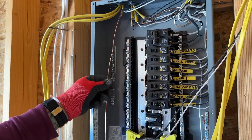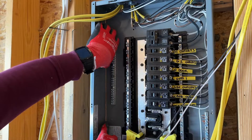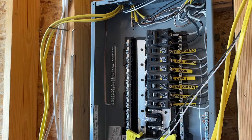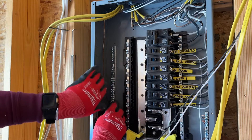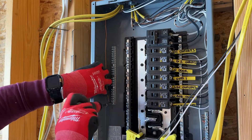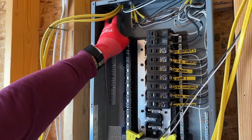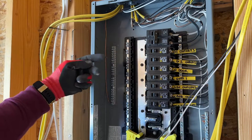I like to land the ground first, so I'll bring this over here into the back of the panel and tighten that down. When I'm wiring all this, I like to tuck all my grounds all the way in the back and run them in the corner, then I'll run my neutrals and my hot wires above those.